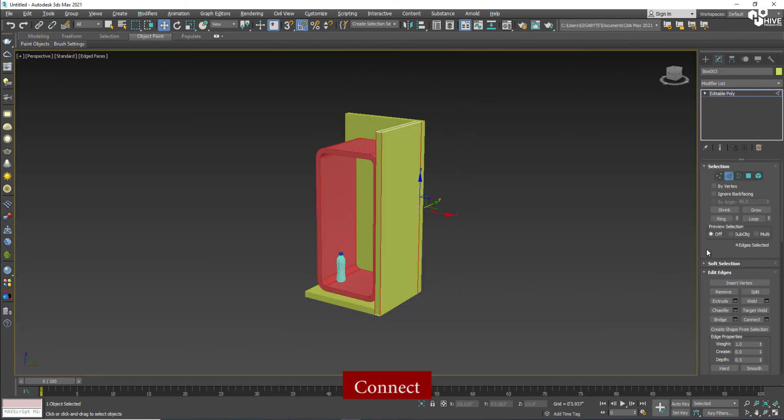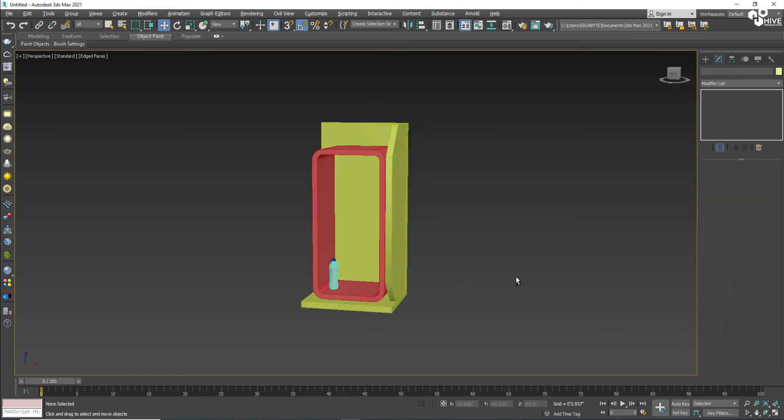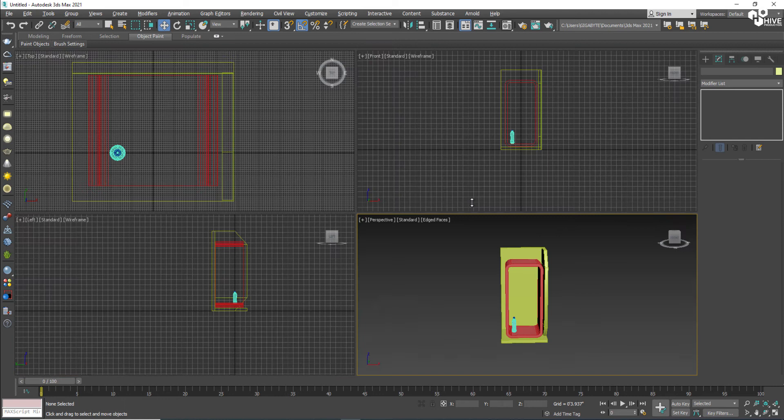I'm going to set them and then convert to Editable Poly. I'll select the edges, use the Connect tool, and after that select the vertex and set it behind like this — just for decoration.